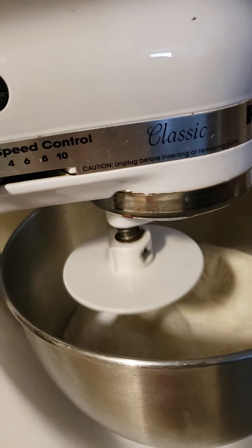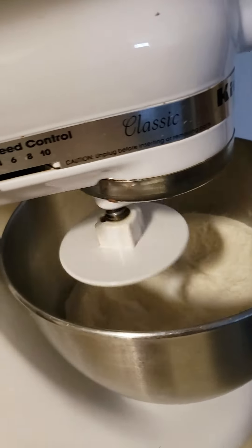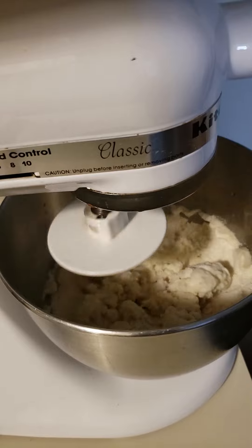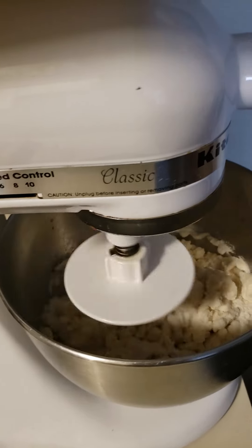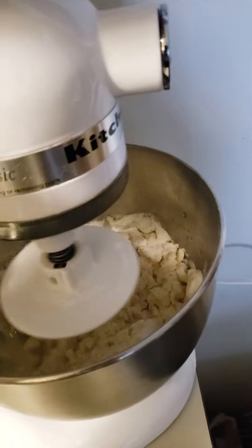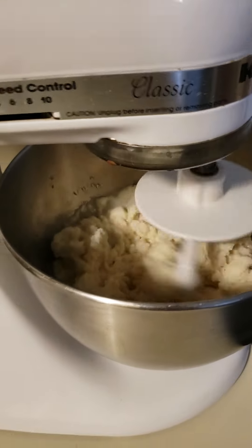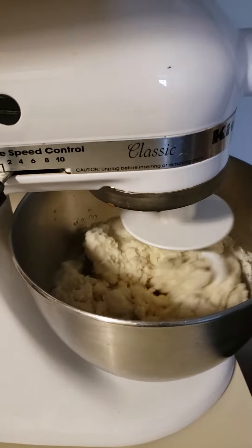El... whatever. ¡Ay! Qué trabajo tan difícil. Agregándole el agua, pues... hay que ponerse a amasar. ¿A amasar o amasar? ¡Ah, ya! Mira nomás. Ahí va la masa.